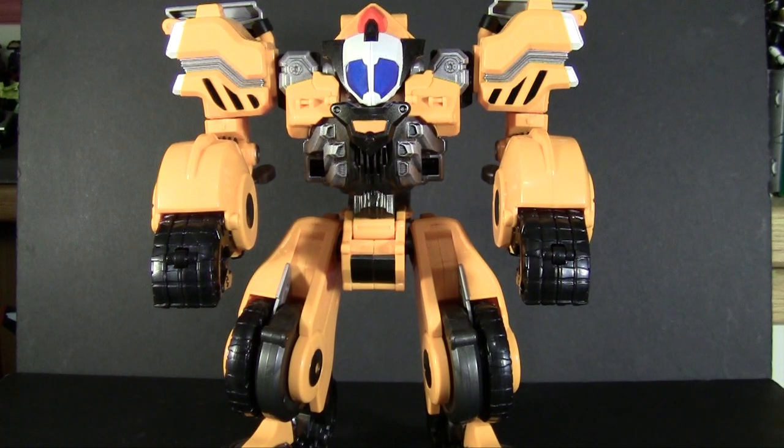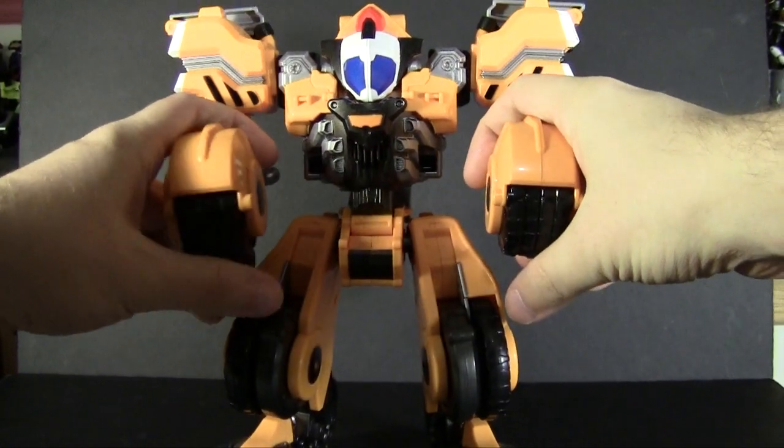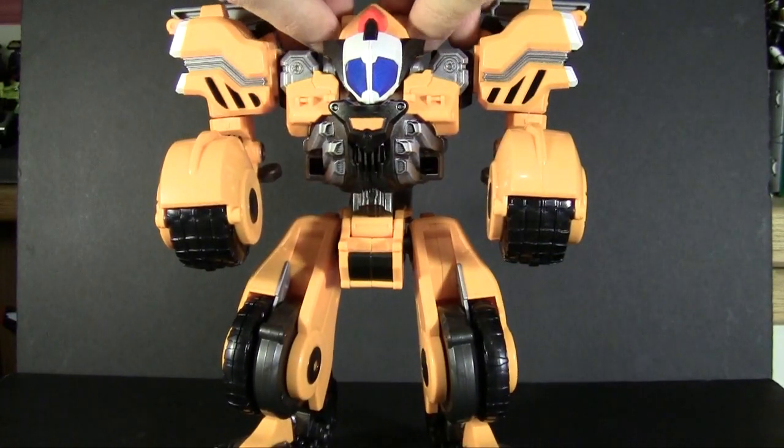If you hit the button again he will actually go into a completely different set of sounds — ones meant for his vehicle mode. The toy can't tell which mode it is in until we get to tower mode later on. For now we should turn him into vehicle mode so we can get those sound effects done correctly. It's a very simple transformation.